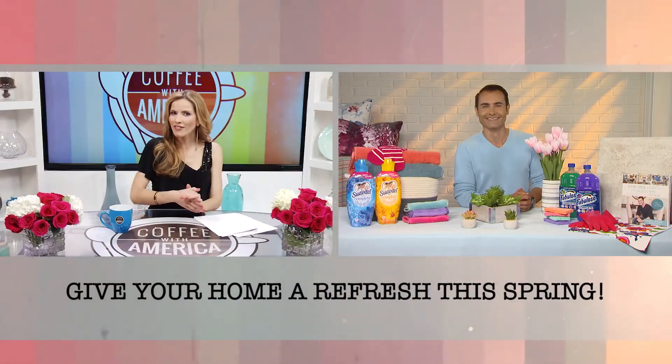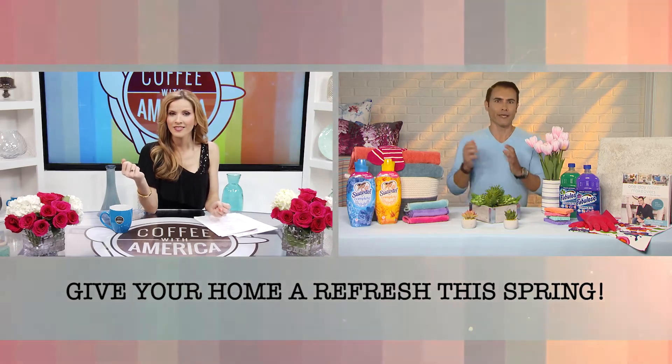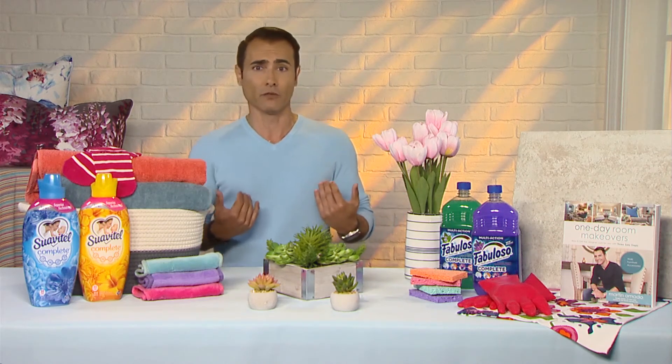So you gotta tackle the cleaning before you get to the decorating. Now, do you have any tips for changing our seasonal wardrobes? Yeah, of course — you want to get rid of all the winter bulky clothes and refresh your wardrobe. So if you had it in storage underneath the bed or maybe in a corner of a closet, go ahead and give it a good washing. And in addition to that, use a good fabric softener for that added softness against your skin, which I absolutely love.